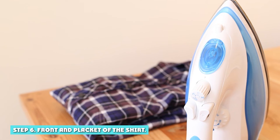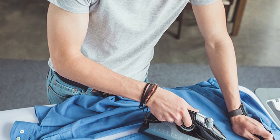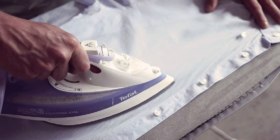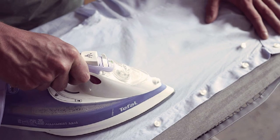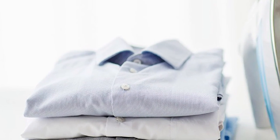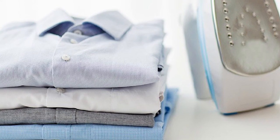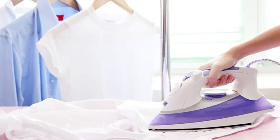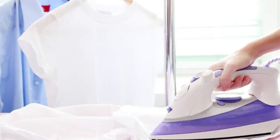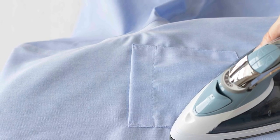Step 6: Front end placket of the shirt. The placket of a shirt is where you have the buttons and buttonholes. To iron the placket, lay it flat on the middle of the iron board and work around the buttons with the narrow tip of the iron box. Be careful not to damage any buttons or cause the thread to go loose. Now place one of the front sides on the iron board and work from the end towards the armhole and collar. Work around the pocket in such a way that you start from the outside to prevent any creases. Repeat with the other side. Your shirt is ready and looks crisp and straight without any creases. You can hang it on a clothes hanger or fold and keep it.